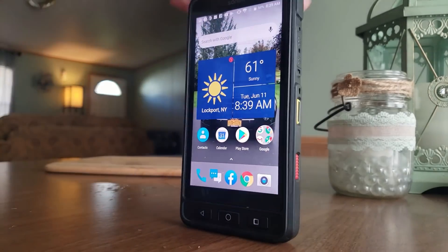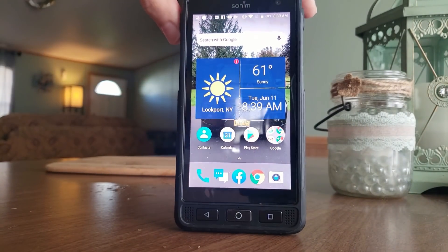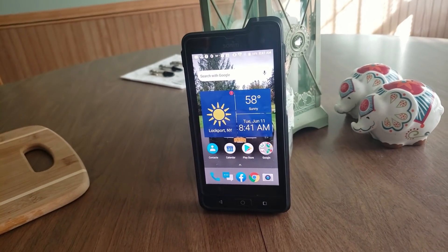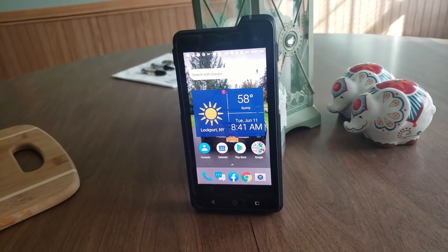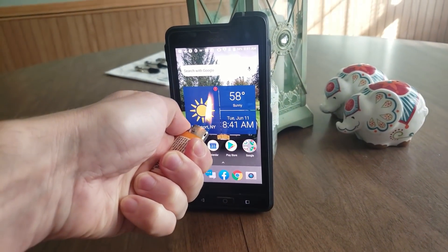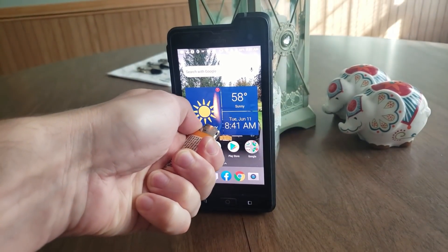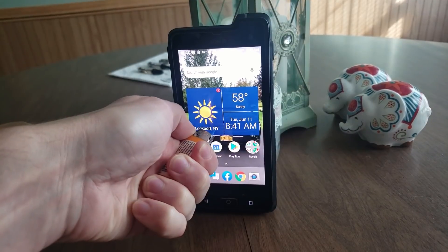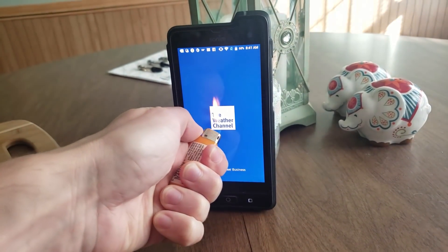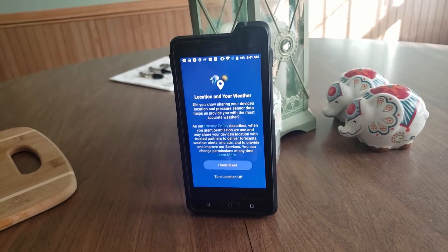Sound on one, beer can zero. And now just because, let's see what happens to the screen with a lighter on it. Nothing!